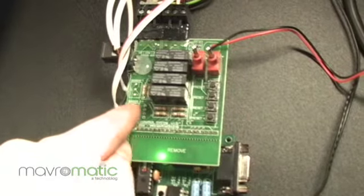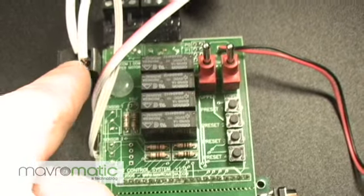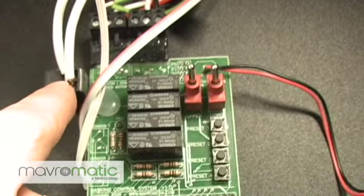Also you can see there are two sensor inputs — those are for the optical sensors — and a 110-volt input which powers the masking controller and the rollers themselves.